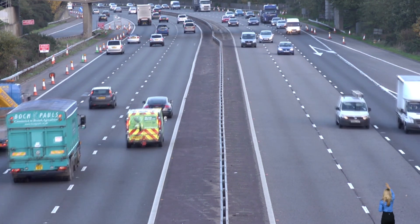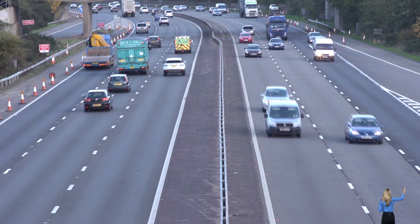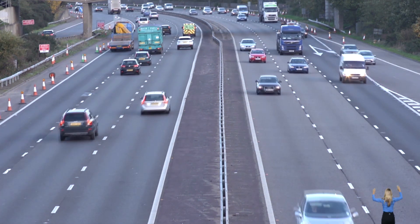Be sure to check out Chroma Key Pro as well as the entire line of video effects at www.newbluefx.com. Thanks for watching.